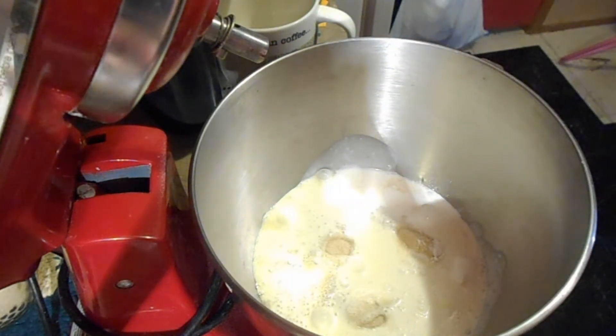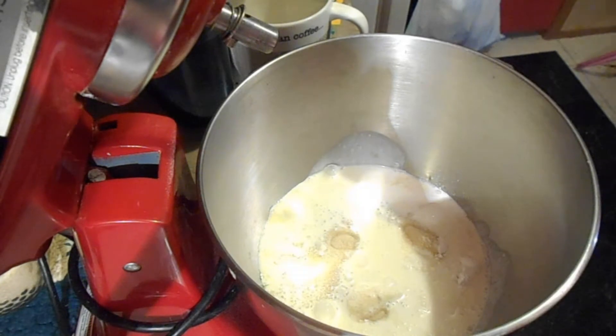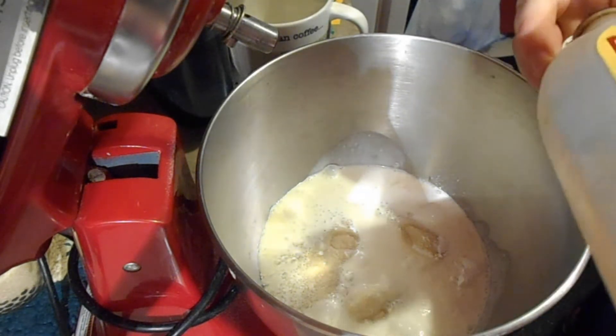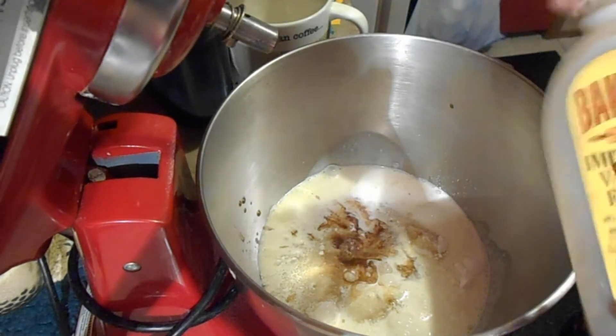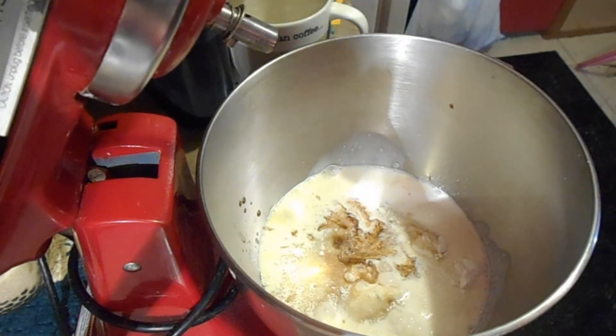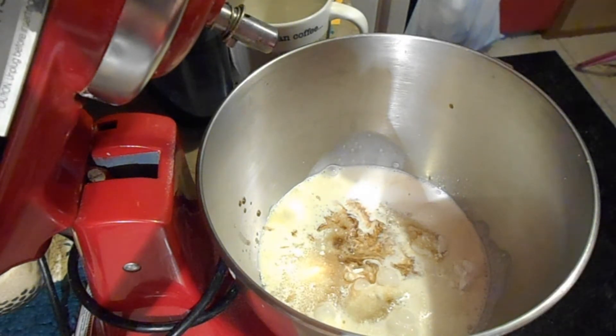And then we need a teaspoon of vanilla — I'm eyeballing this as well. Whenever it's vanilla, I always just use a cap. I use the cap of the vanilla bottle and that's how I measure it. I know it's not right, but that's what I do.